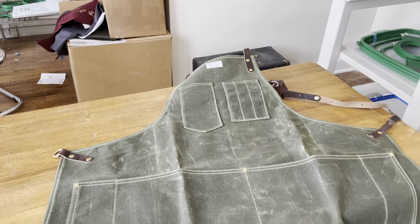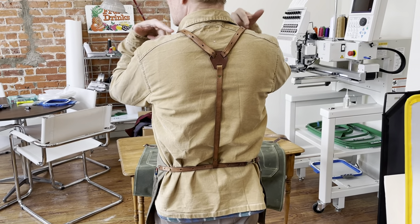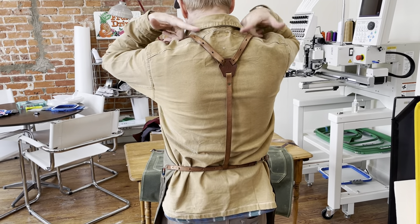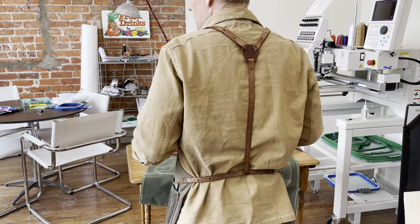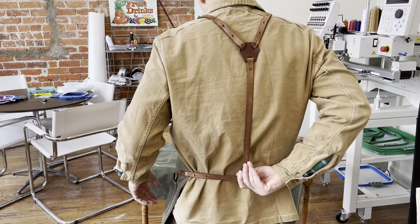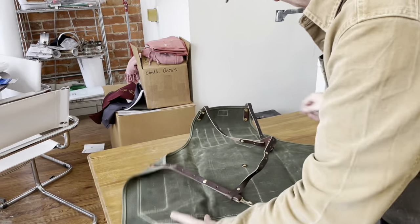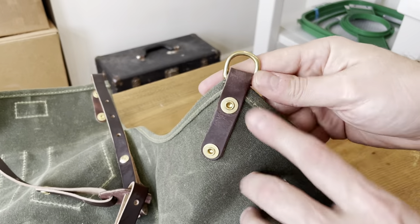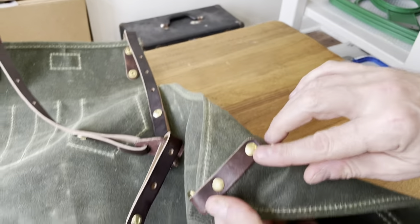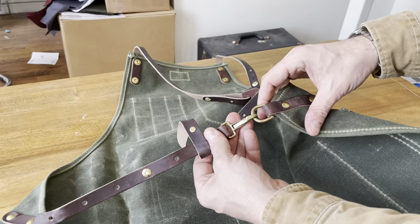If you back up here you can see the Y-strap system. I designed it with a Y-strap so it distributes the tool weight across my shoulders as I've got things in my pockets throughout the day. It's a very comfortable, adjustable apron and all of the hardware is solid brass. You can see the solid brass tab, the truss head rivets, and a little snap closure here to close it.